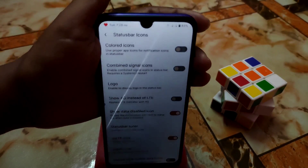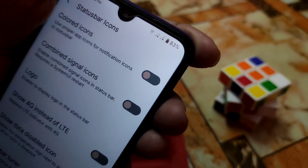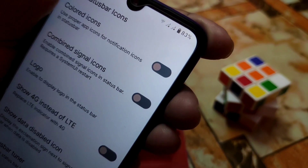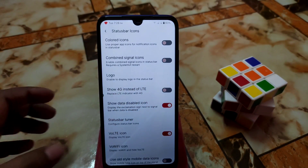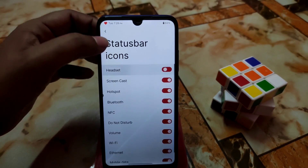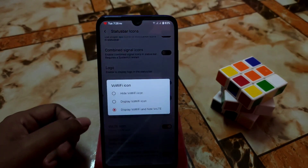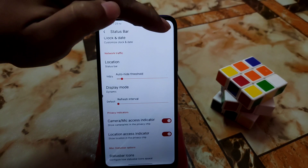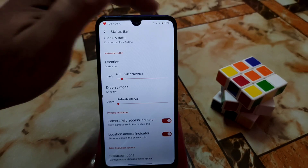There's a combine signals option and data disable icons — you can see the crossed signal icon on the status bar indicating disabled data. If you don't want that icon, just turn it off. Status bar tuner, voltage icon, and WiFi icon are also available. Location access indicator and camera/mic access indicators are shown in the top right corner and can be disabled.